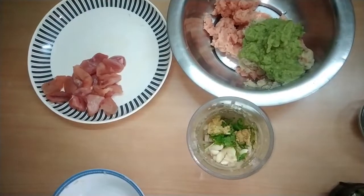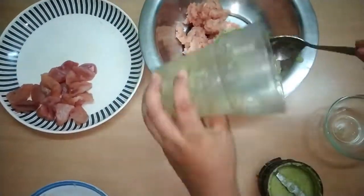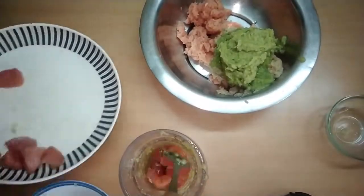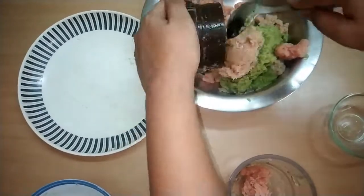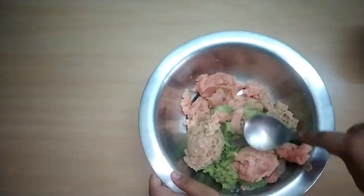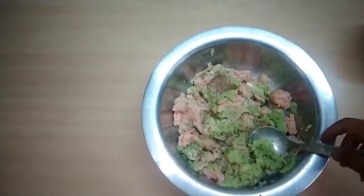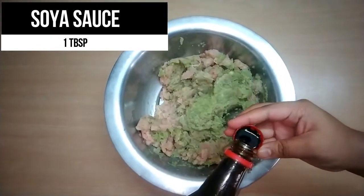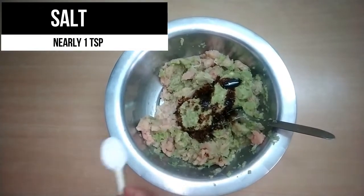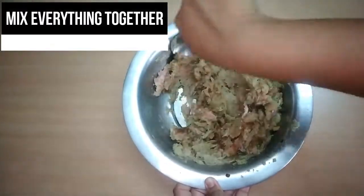Also add about 8 to 10 garlic cloves, then mix everything together with the ground chicken really well. Add one tablespoon of soy sauce and about one teaspoon of salt, but adjust to your taste — you may need more or less.